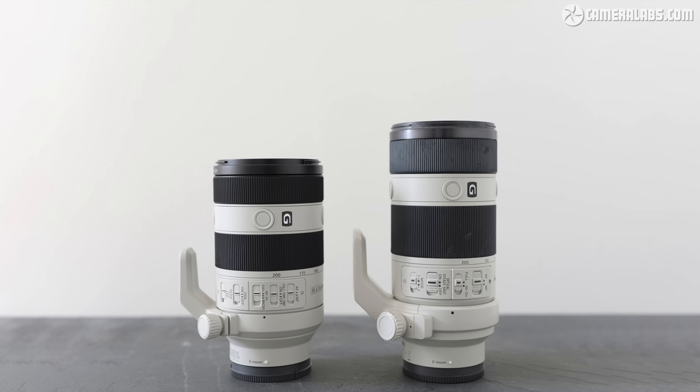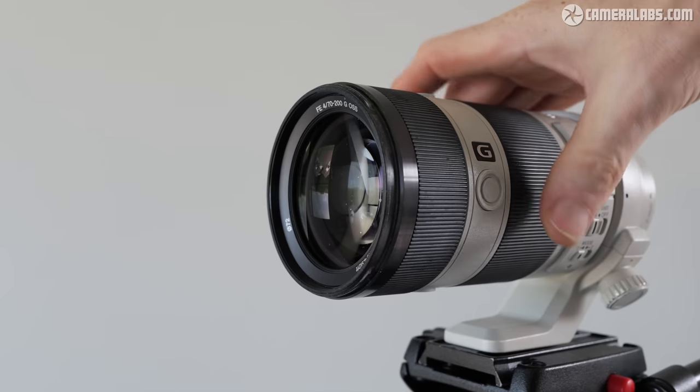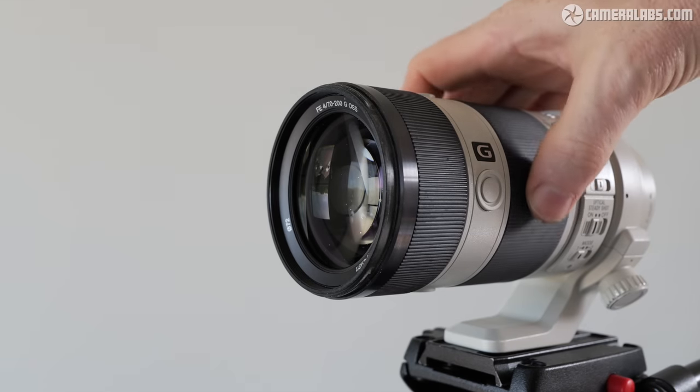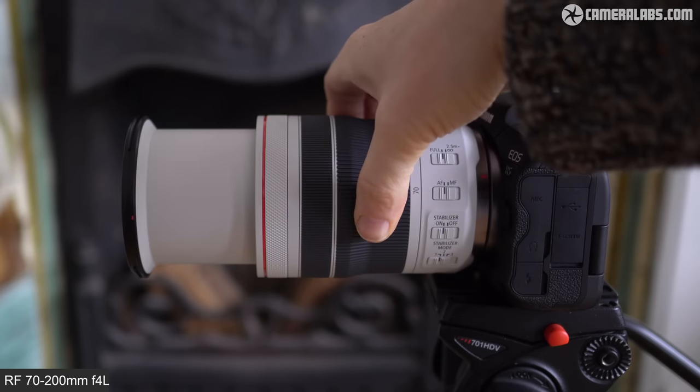The latest Mark II F4G is most obviously shorter than the original Mark I version — 149mm versus 175mm at its shortest 70mm focal length, and at 794g, a tad lighter too. However, turn the zoom ring to 200mm and the barrel extends to become a little longer than the original Mark I, which remains the same length throughout thanks to internal zooming. This is the same strategy Canon employed when making a mirrorless version of its 70-200mm F4 zoom.